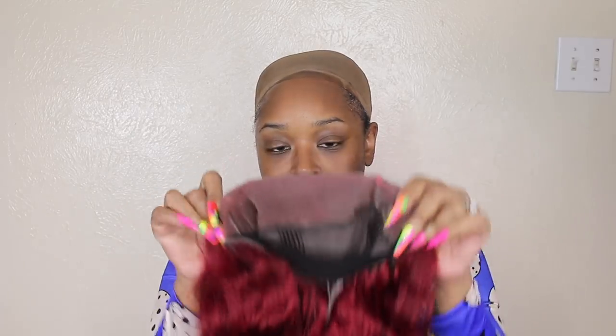I'm taking my Fenty Beauty stick — this is the one in Latte — and I'm just gonna turn the wig like this and go for it. You can see this is turning the color more to my color, that's what I want. I'm gonna set that concealer with my Estée Lauder Double Wear in Amber Honey.